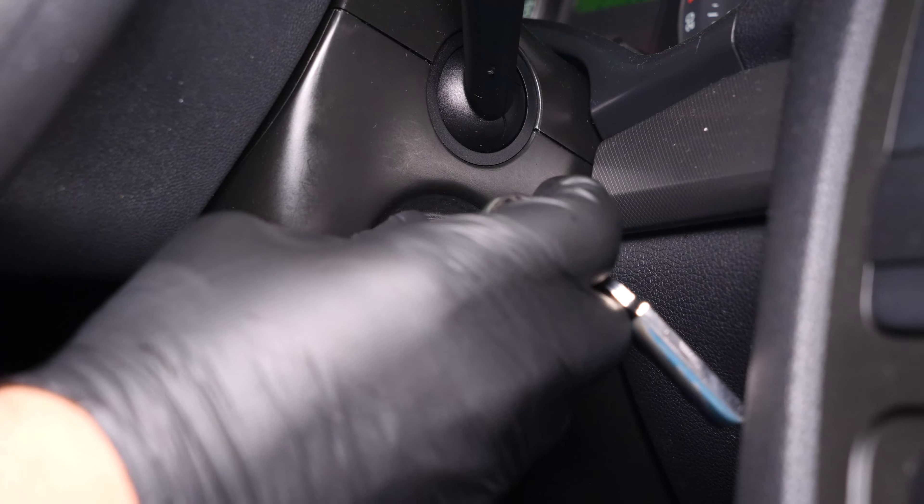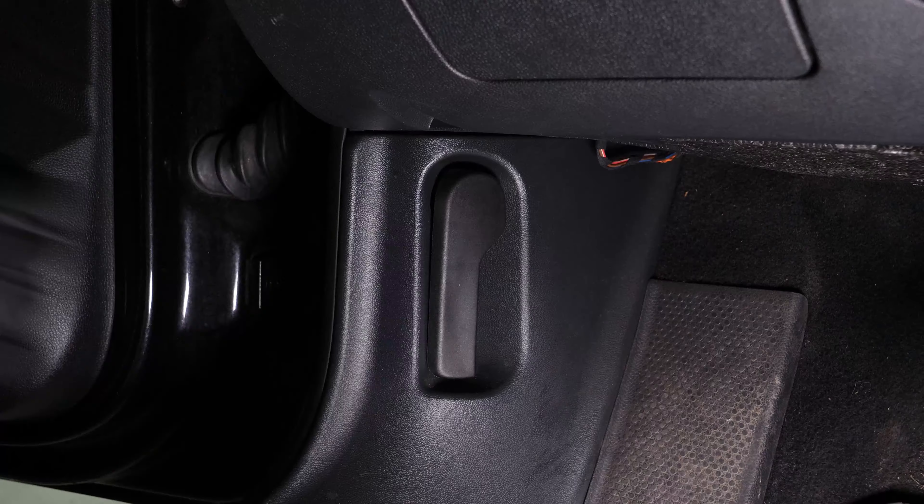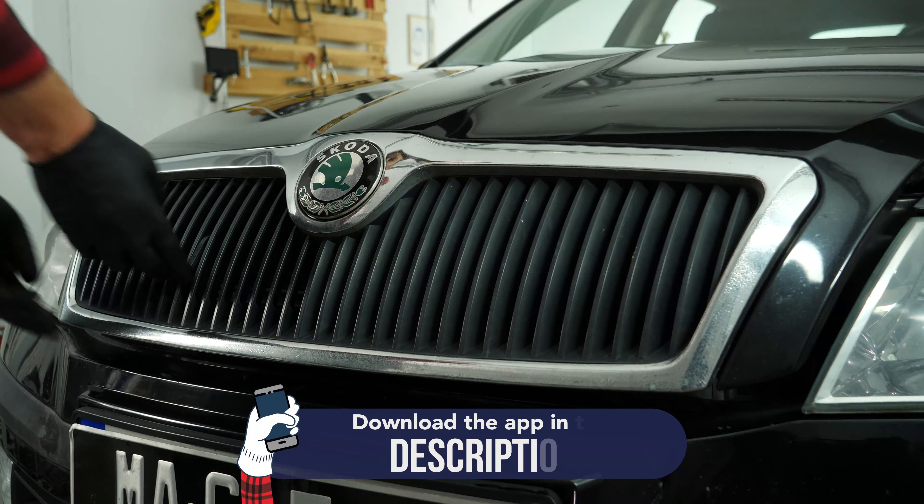Turn off the ignition, pull up the handbrake, pull on the bonnet release lever, and open the bonnet.